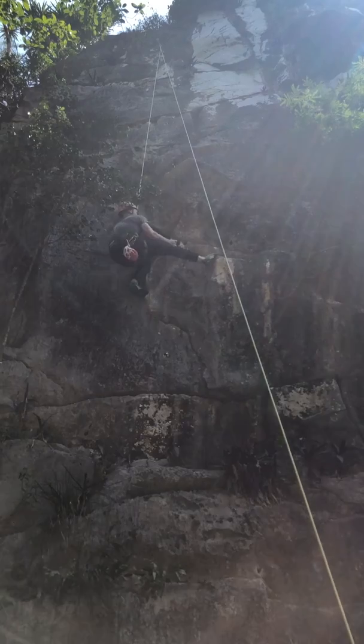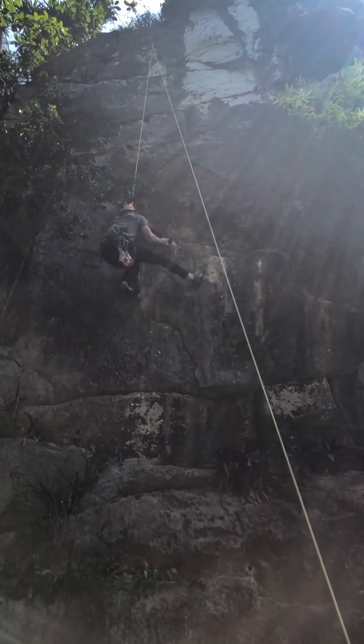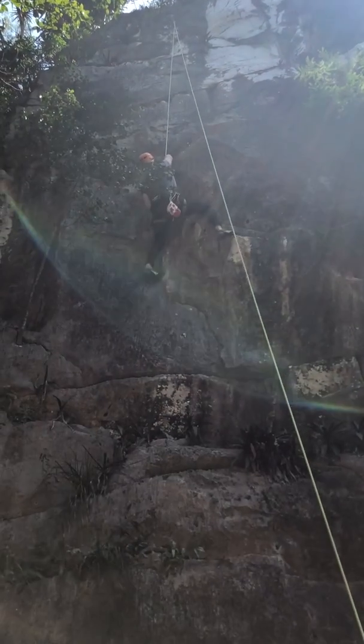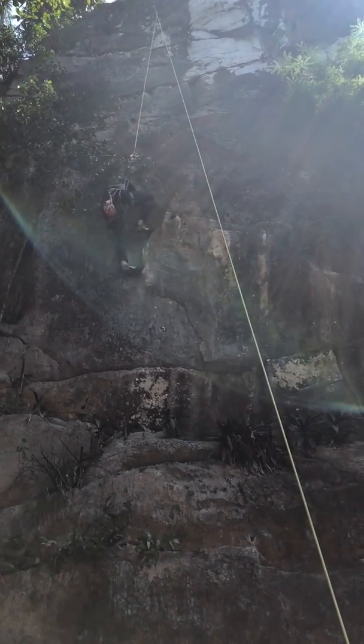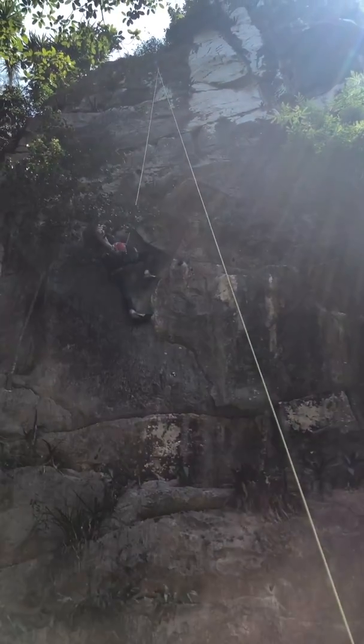Right foot on a wide rock. In that crack, there's a big hole in there. Nice. Left hand up, to the left. That's the most challenging right there.